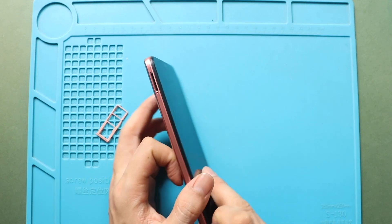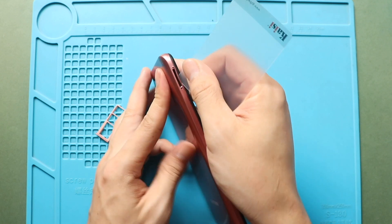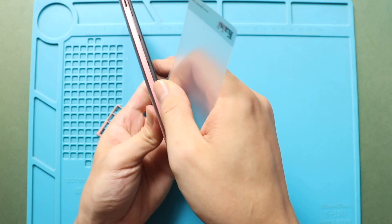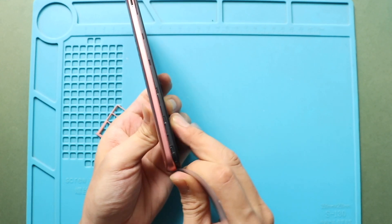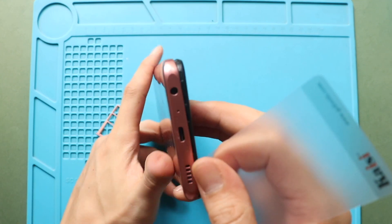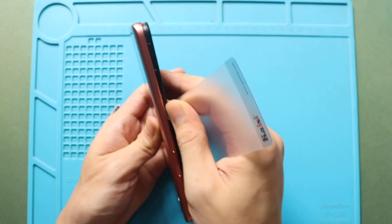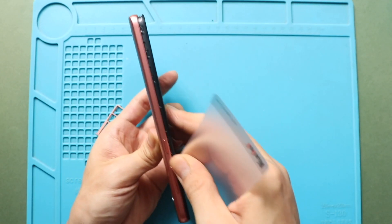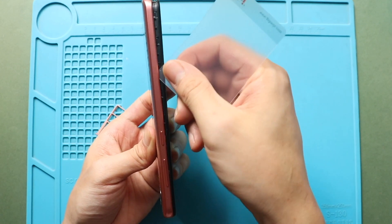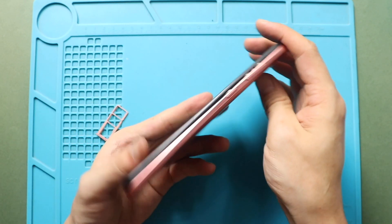First, turn off the phone and take out the SIM tray, and then follow with the back cover removal. To remove the back cover, create a gap near the SIM slot or charger port using a picker or card pry tool. Insert the card pry tool and gently move around the phone to release the plastic clips on the frame. Next, gently take out the back cover from the body.